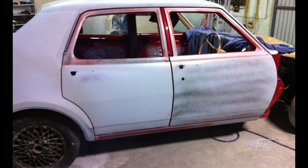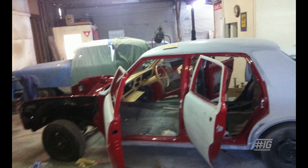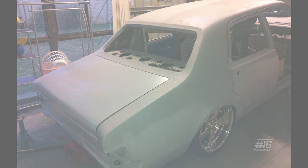We got all the bodywork basically done. Me and Dad did a lot of the rust repairs around the windows, the guards, and the rear quarters. Then we handed it to my brother for the panel beating side of it.